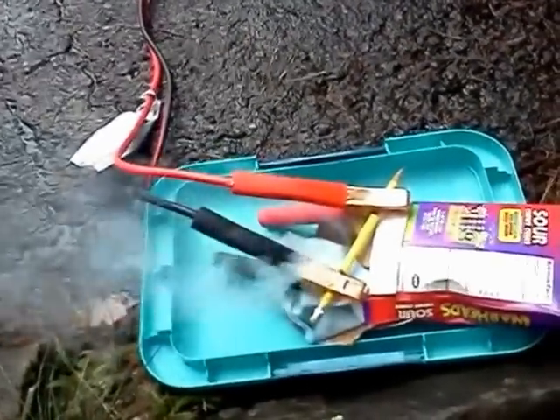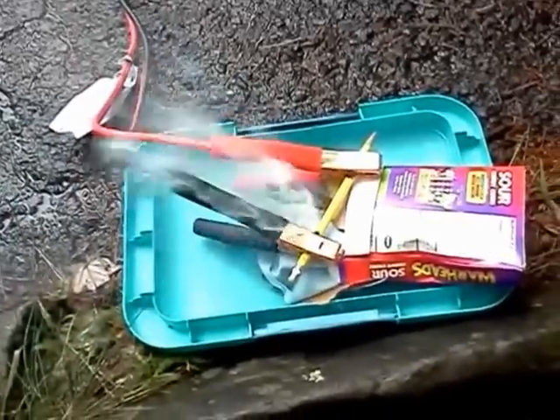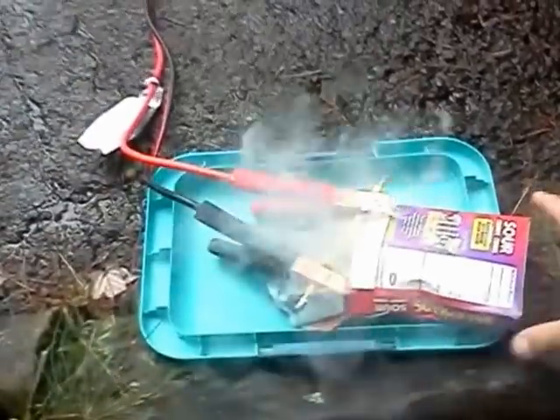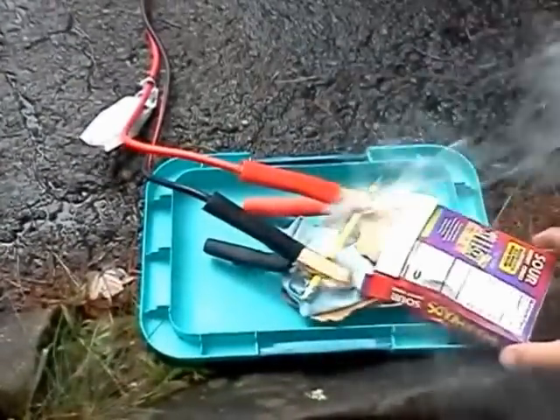It's smoking. It's working. Can I touch that? I don't know. Sure.